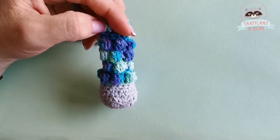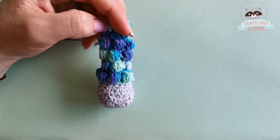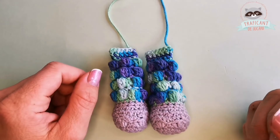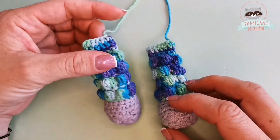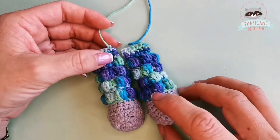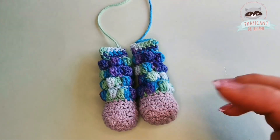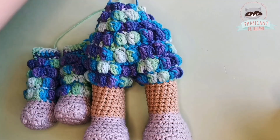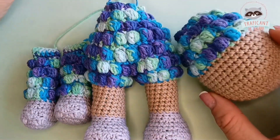Here are my arms for Bubble — I have two of them. I'm going to show you the body again, and then we also have the head.